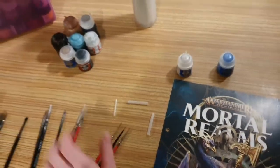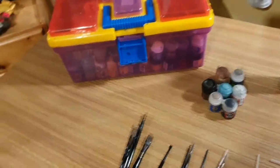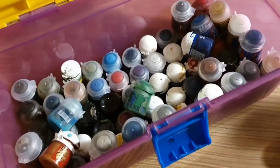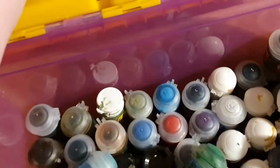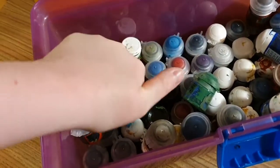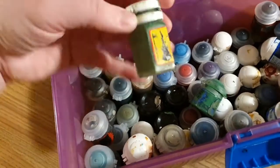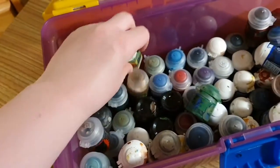I've also been asked: what do I do with all of my paints? Well, they live in the paint box. That is all my paints. I've got some really old school paints in here — like Goblin Green, from like ancient Warhammer times.